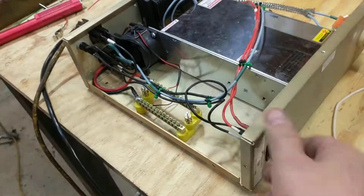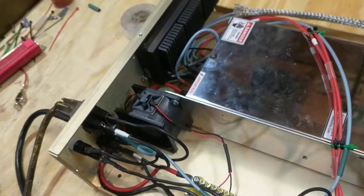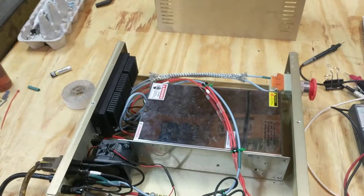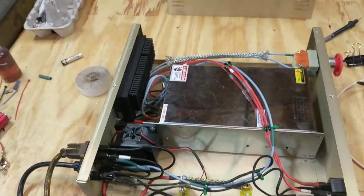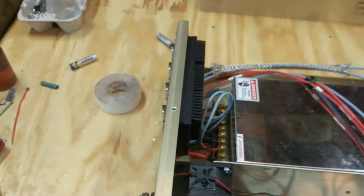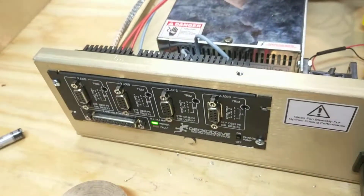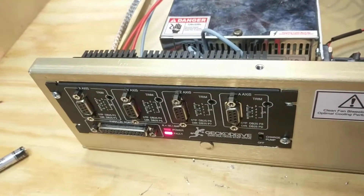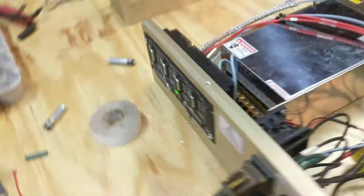Throwing the power on. That's a 48-volt. The heat sink. The green lights tell me that things are happy. When there's a fault, the red light comes on. I just hit the emergency stop, then reset, and it came back like it's supposed to.